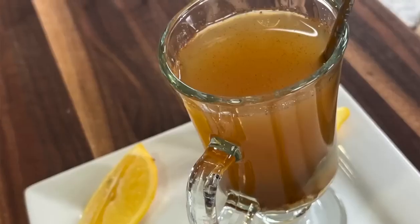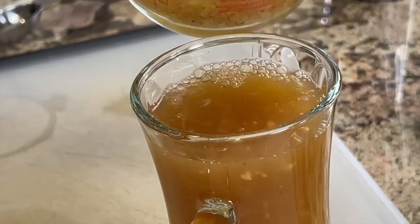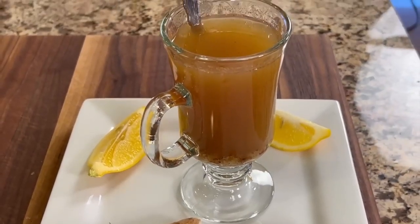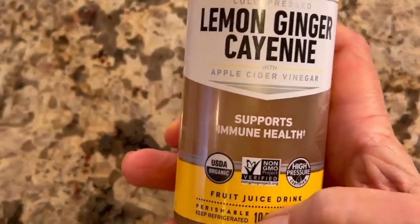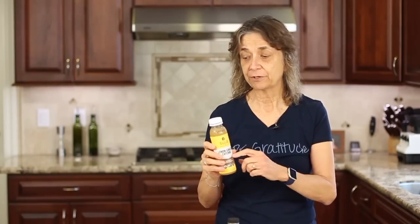Today I'm going to show you how to make an immune boosting drink. I'm not going to call it a tea because we're not going to serve it hot — for some reasons we'll get into a little bit later. This drink is very similar to what you can find in the store. You see these all the time, these immune boosting drinks. This one, however, is a pretty good deal.